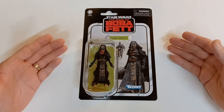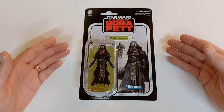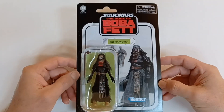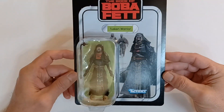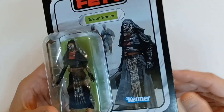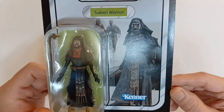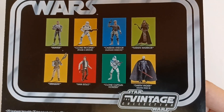Today we have, from the Star Wars Vintage Collection and the show Book of Boba Fett, the Tuscan Warrior from Kenner. Now if you've seen the Book of Boba Fett, you know what an awesome kind of character this was. That's a good action pose on the front there. Those Tuscan Raiders always give me the heebie-jeebies because they were pretty scary looking.